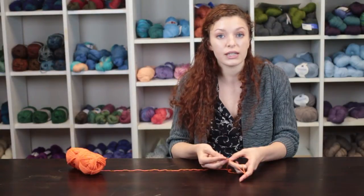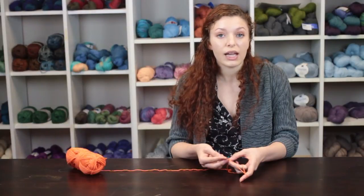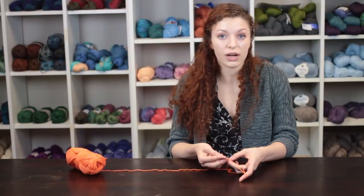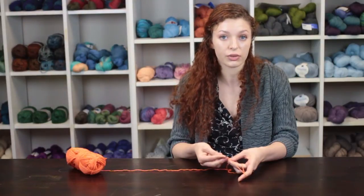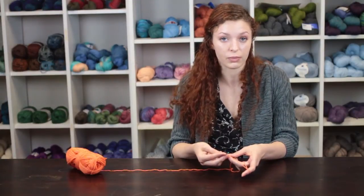You will need the wristwatch face and the clasp that you want to use for your watch, or a button. It is important to use a needle and thread to attach these notions to the wristwatch band to avoid losing them while wearing.